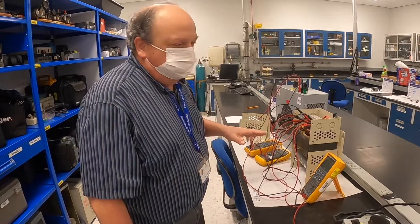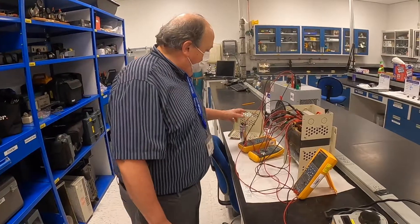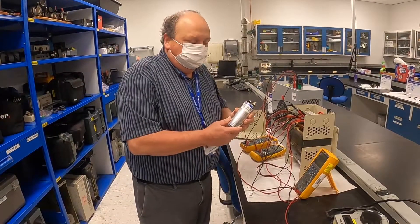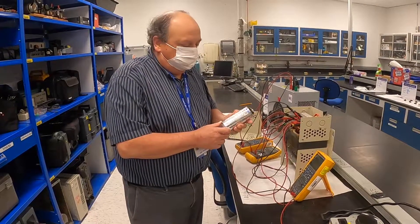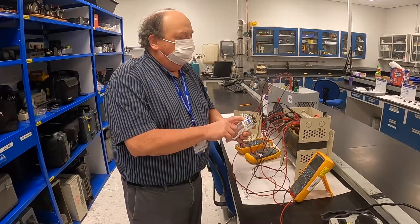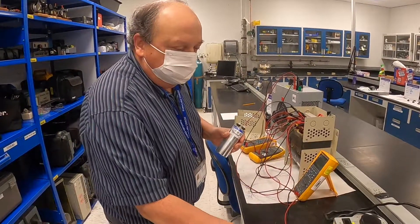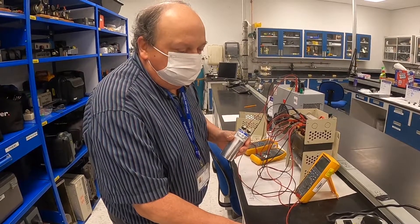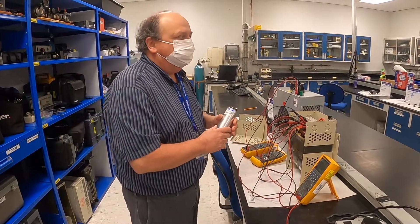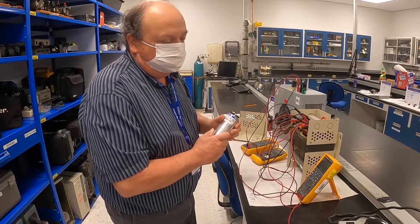I was able to find the problem. The problem was this capacitor, which has changed in value. It's supposed to be a 48 microfarad capacitor, but it was measuring at about 200 picofarads rather than 48 microfarads — so it changed significantly.